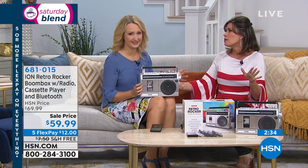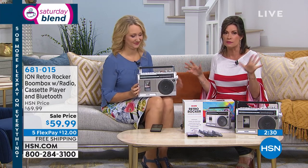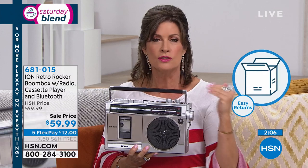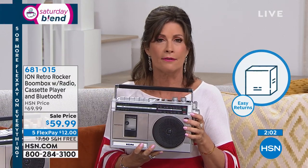At $59.99, this is a lot of fun packed into a small package. Makes a great gift idea too. It is Labor Day weekend — roller coaster down into the holiday season — and you have the coolest, most fun thing. Pull out those cassette tapes, people will lose their minds. We have fewer than 2,000 of these for the entire weekend. You can use the five flex payment. You've got 30 days — get it home, try it. If it doesn't work for you, we have easy returns.